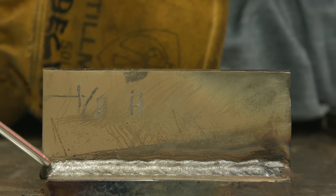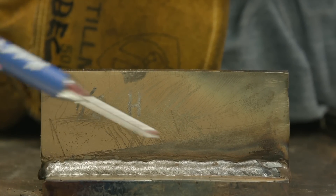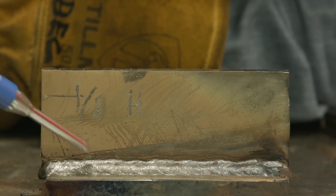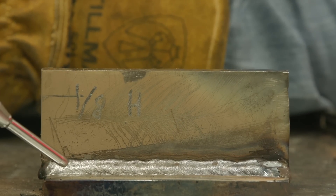We got good arc initiation, no undercut, once again good crater fill at the end. Overall, I'd say it performed pretty well at 125 amps.